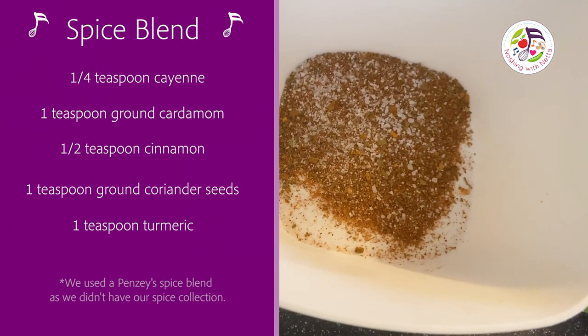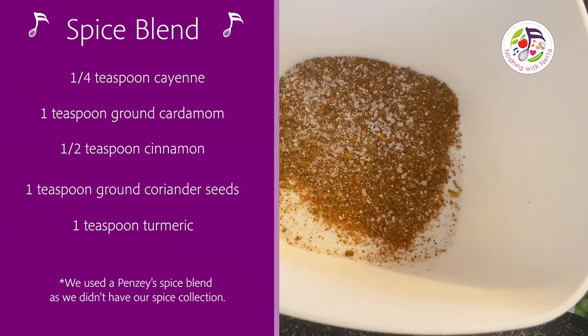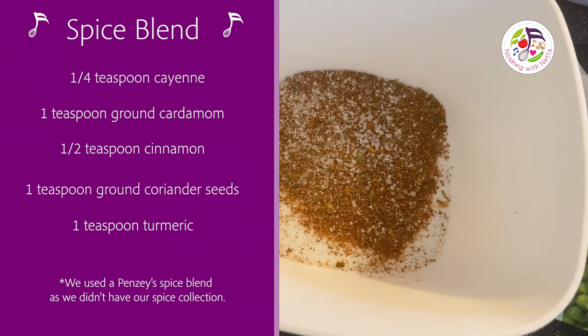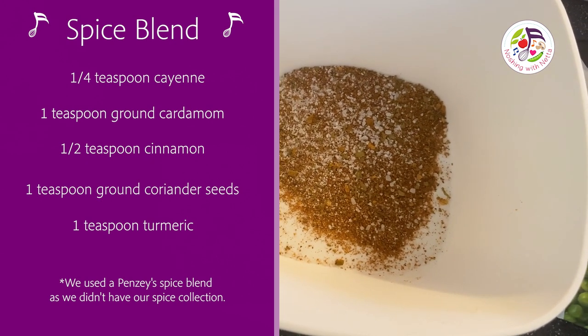This is Arizona Dreaming from Pinsy's, mixed with salt and pepper. We're using this as a shortcut because we don't have a lot of spices here.